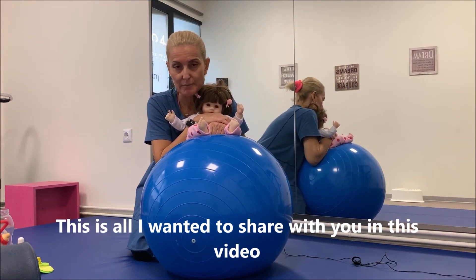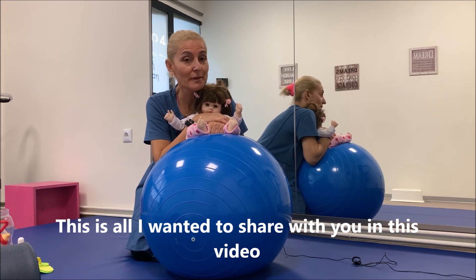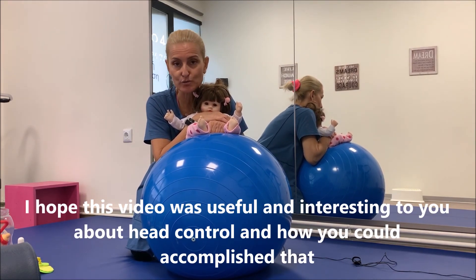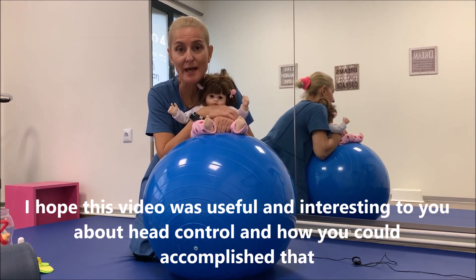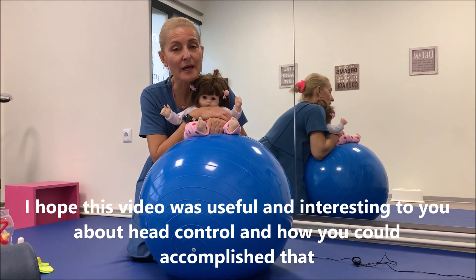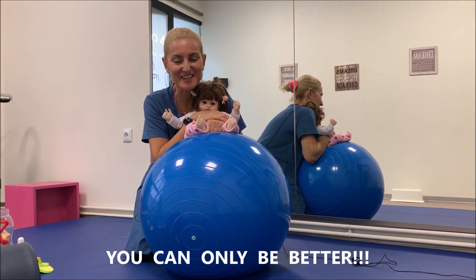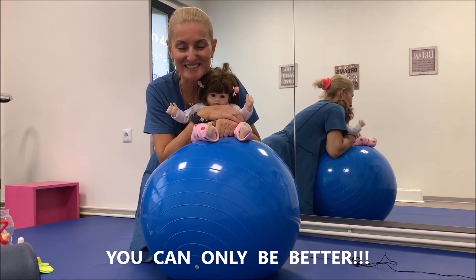Αυτά ήταν αυτά που ήθελα σήμερα να μοιραστώ μαζί σας. Εύχομαι να βρήκατε ενδιαφέρον αυτό το βίντεο που σας έδειξε έναν τρόπο ελέγχου της κεφαλής μέσα από ασκήσεις. Και πάντα να θυμάστε: you can only be better. Ευχαριστώ που παρακολουθήσατε. Να είστε καλά!